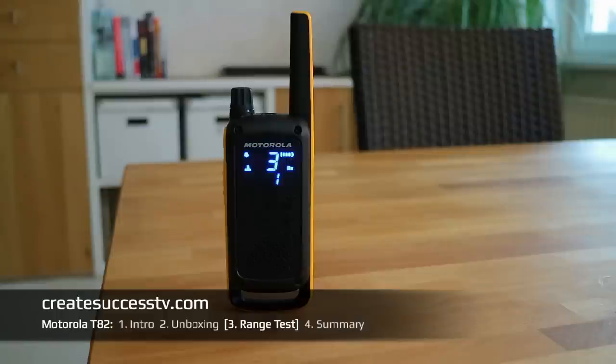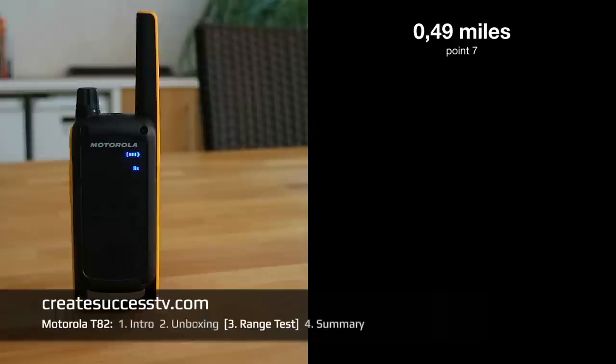We've reached test point number seven — about half a mile, or 2,600 feet.